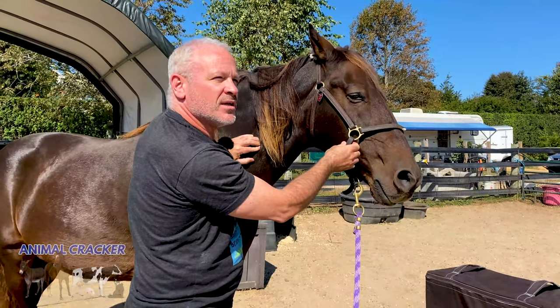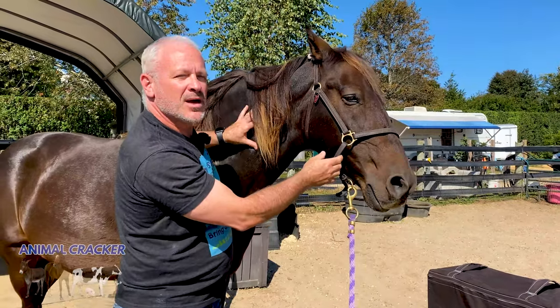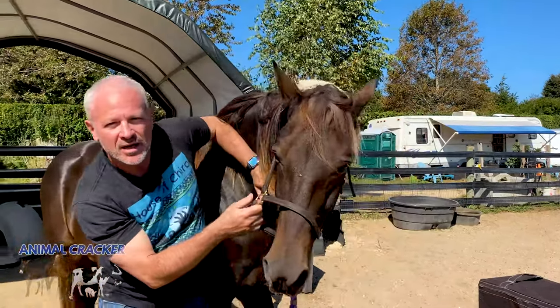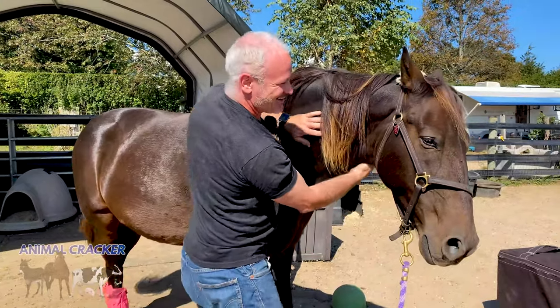The big thing is for me to be calm, because if I'm calm, Joey will pick up on that. So now I'm going to ask Joey to turn his head this way — and that one was good, that was good.